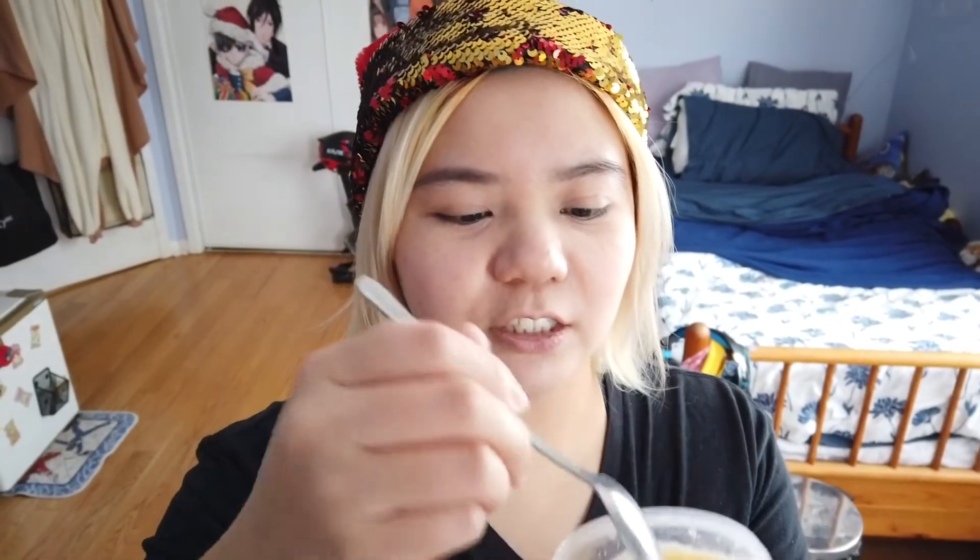We are back and it's time for taste testing. We changed locations because people are downstairs making food for dinner. First we'll try the plain frozen eggnog — it was in the freezer for about three to four hours. As you can see, it's basically all ice, which is not what I wanted. Good thing I didn't pour the whole container in.